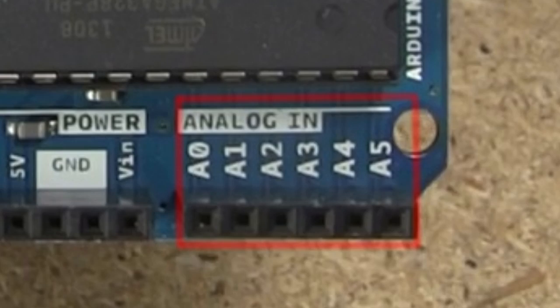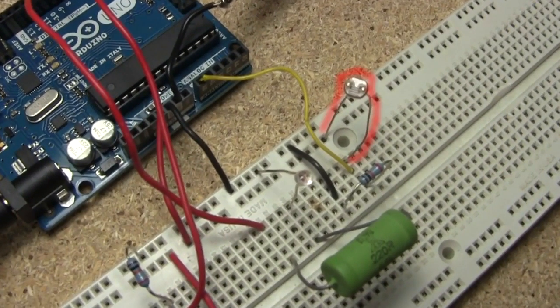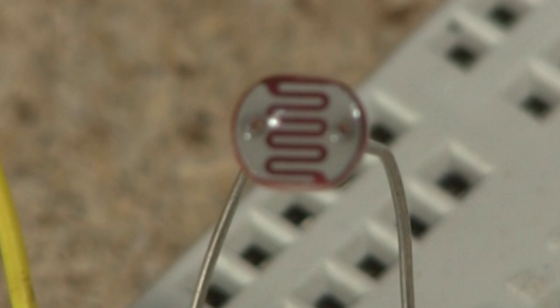It also has 6 analog input-only pins. In this case I have a photoresistor, or a photocell, connected to one of the analog pins. Photoresistors are sensitive to light, so it can act as sort of an eye.